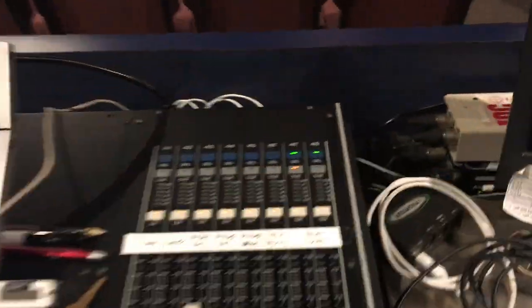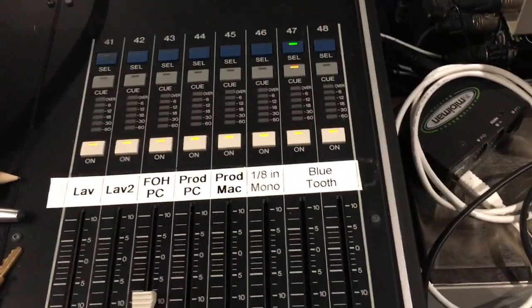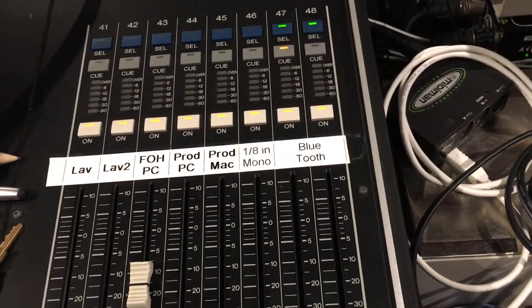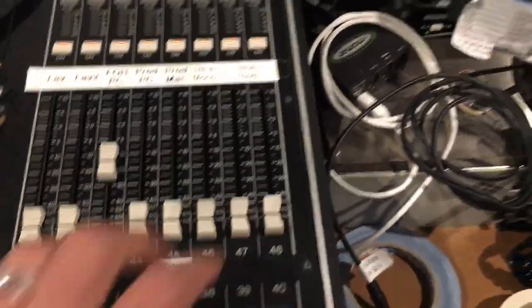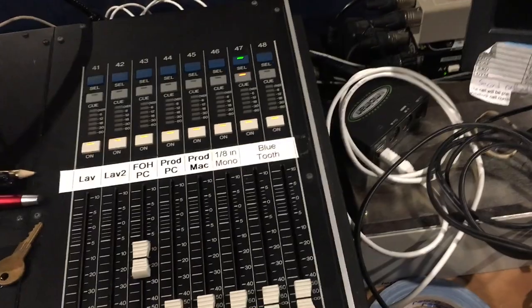It'll come up in these last two channels, 47 and 48. That replaces the 1/8 inch stereo cable that used to be here, and that will play just like that — you just push that in and you'll be ready to go.